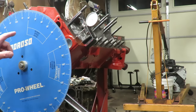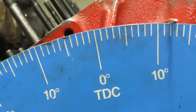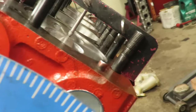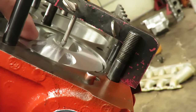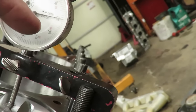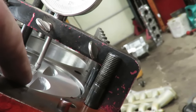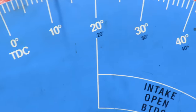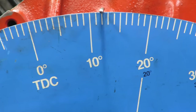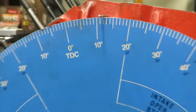If we read our wheel, we are at exactly 12 degrees. Remember, we started out at TDC and went down in the bore 50 thousandths - we went past 50 counterclockwise and back to it. That drew the piston down below the deck 50 thousandths and we read 12 degrees on our wheel. The next step is we're going to go back to top dead center and go down 50 thousandths on the other side.